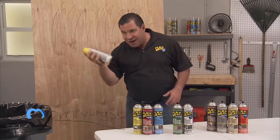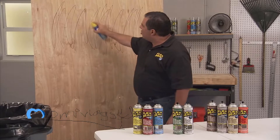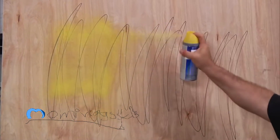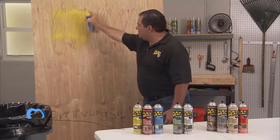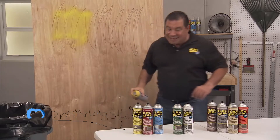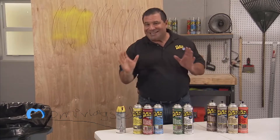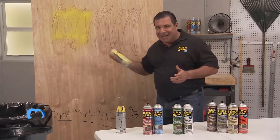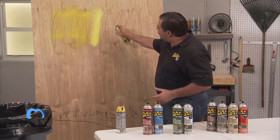So if you take a look at a regular spray paint that you'd find in a hardware store, well this is it. It's thin, it's runny, it's drippy, it's misty, it's not very good. But Flex Seal is completely different — it's actually liquid rubber in a can, and this sprays out as a thick liquid.